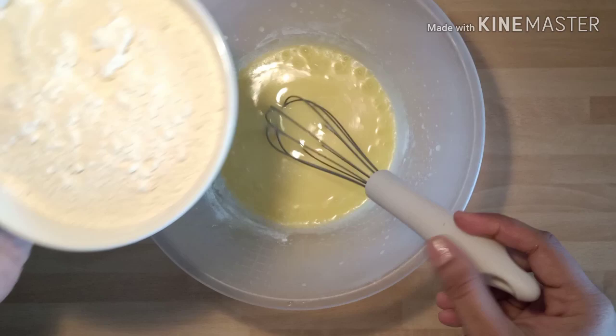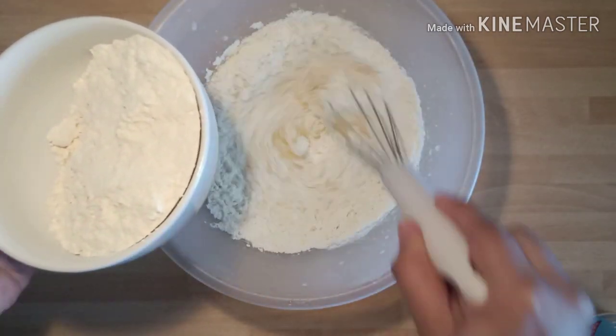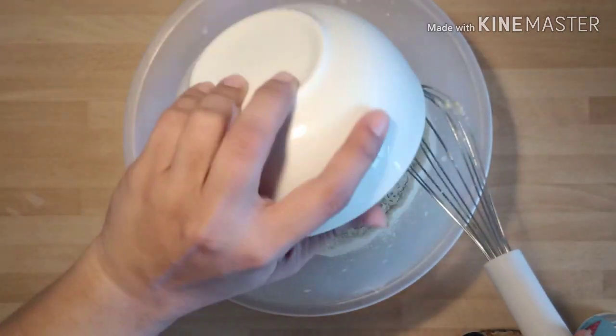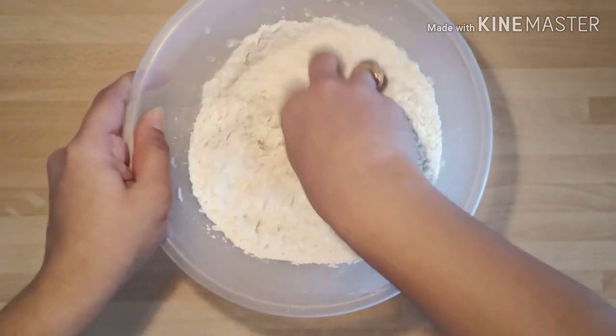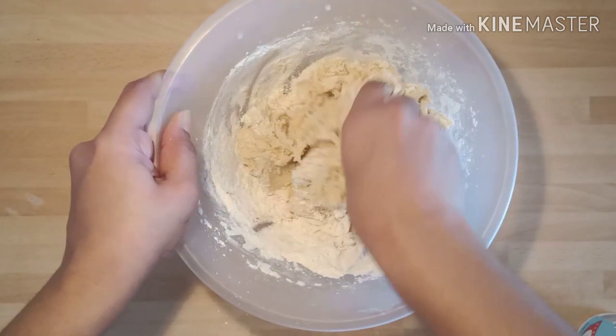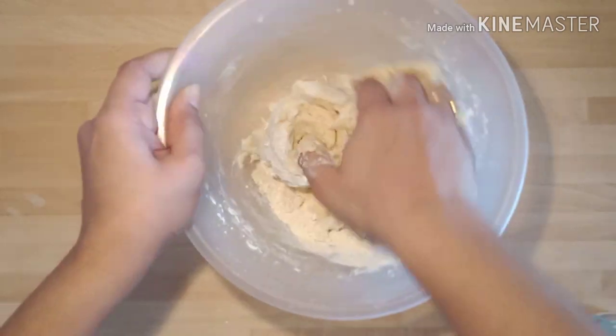Then take the maida, add half the portion and mix it well, then add the remaining portion also, mix it and knead it with your hands. Keep adding smaller quantities of milk to make it a soft dough.